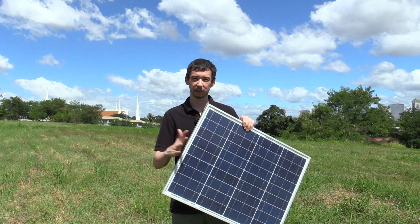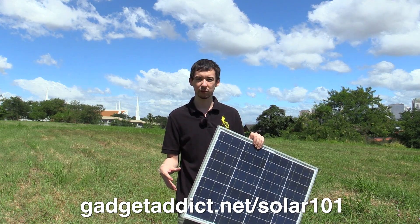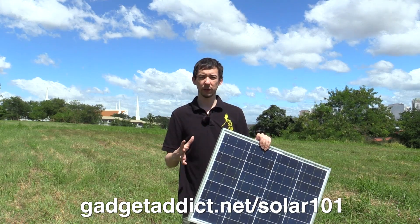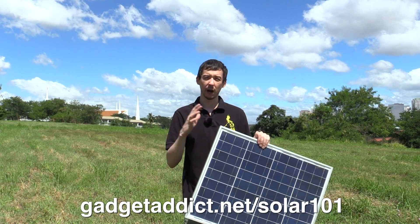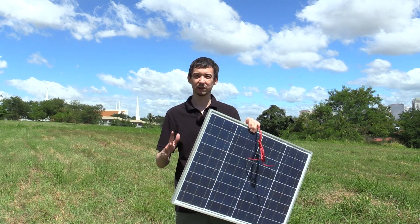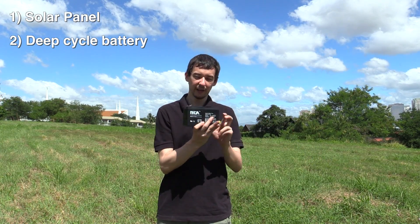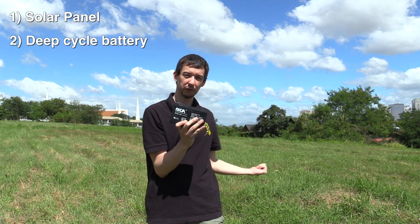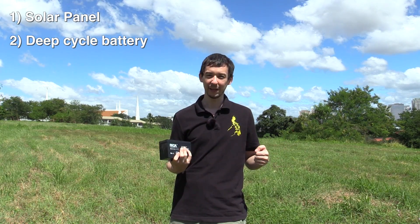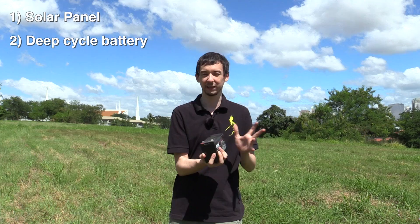The first thing you need is a solar panel. I'm not going to go into how many panels you need or how many watts — I'm going to create a web page where you can get more information about how many solar panels, how big a battery, and so on. So number one: you need a solar panel, and this is a 50 watt solar panel. Number two: you need a battery. Now this battery is tiny — there's no way you'd use this with a 50 watt solar panel, but it wasn't convenient to carry a big battery to this location, so I just brought along this little battery as an example.